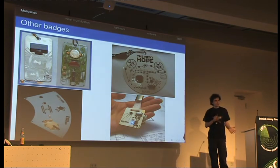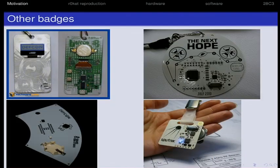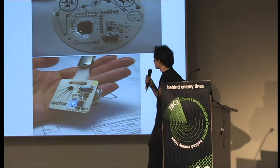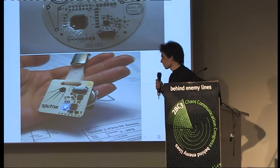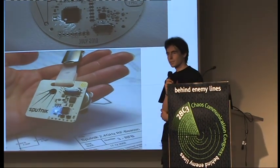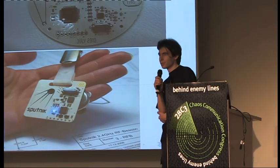Maybe some of you were already at US events like Hope or DEF CON. They already have a long tradition of electronic name badges — not necessarily name badges, but badges. We found it rather cool and wanted to do it ourselves, but a little bit differently.